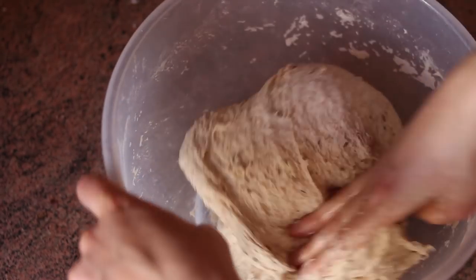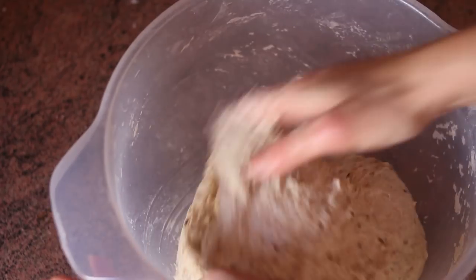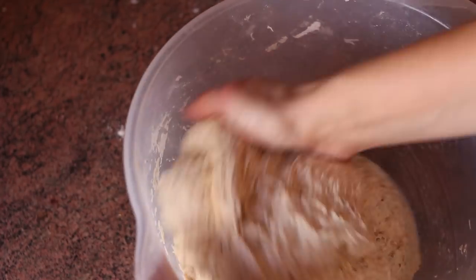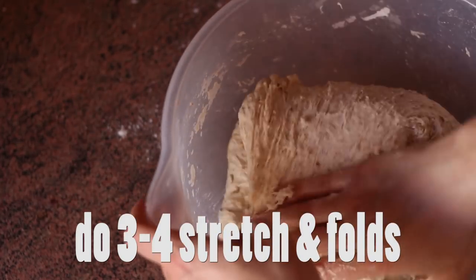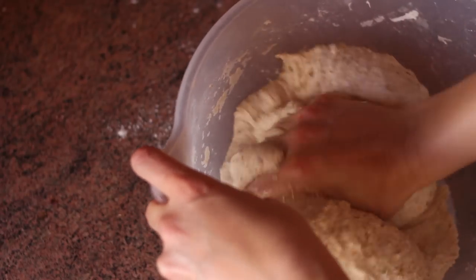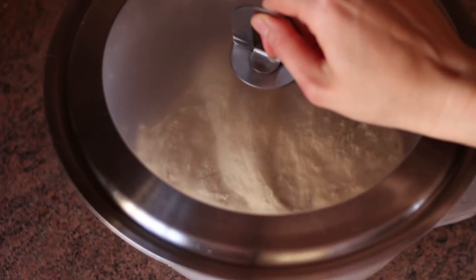Once the dough is very elastic, it's time to cover it and leave it to rest for 30 minutes. Then repeat one cycle of stretch and fold, leave it to rest for 30 minutes, and then do it again. Do it 3 to 4 times in total. With each stretch and fold, the dough is going to feel much softer, smoother and more elastic.